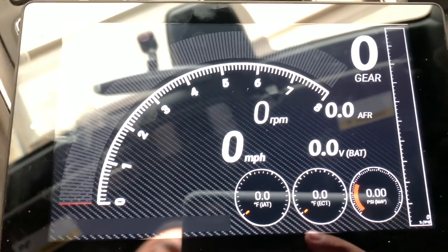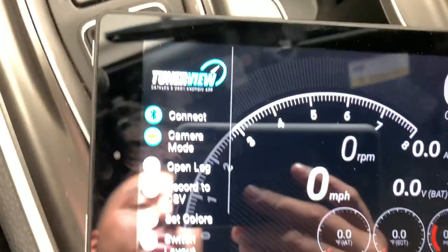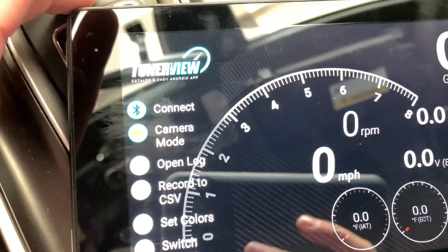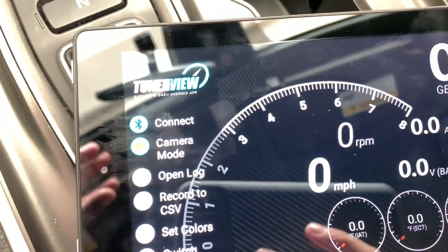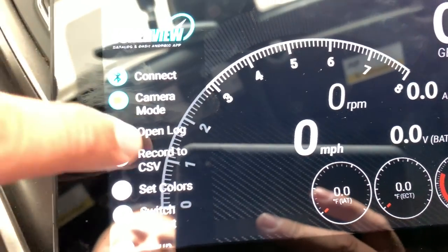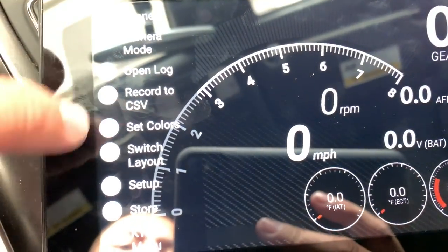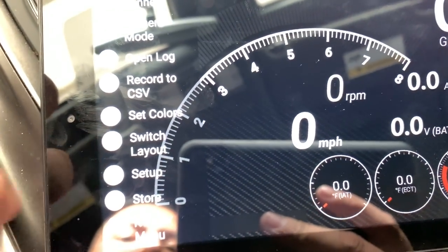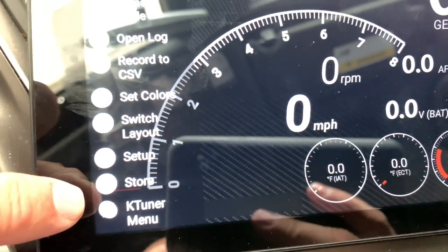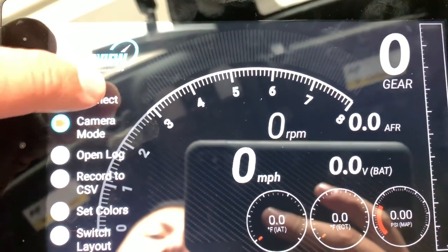I've already connected this unit, but I'm going to show you what you need to do. You're going to slide the settings over — you have connect, camera mode, data logs, record to CSV files, switch colors, change your layouts, and go to the KTuner menu where you can upload different flashes. But in this case, we need to connect the unit to our tablet, so we're going to hit connect.